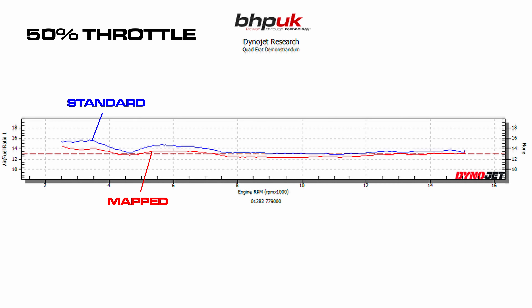With the MV Agusta F3, what did we manage to achieve with it? The bike is a Euro 3 bike, so it's not compromised as much as the later bikes. Most of the work as far as fueling was concerned was around partial throttle openings between 4 and 7,000 rpm. We had to add quite a bit of fuel to it, as you can see from the fuel plots at 50% throttle. We've got rid of the lean spot between 5 and 7,000 rpm.